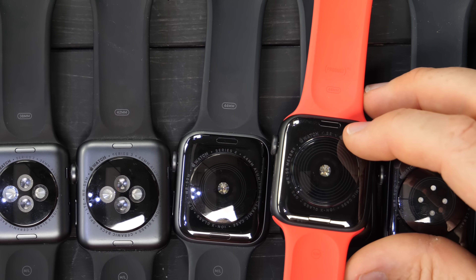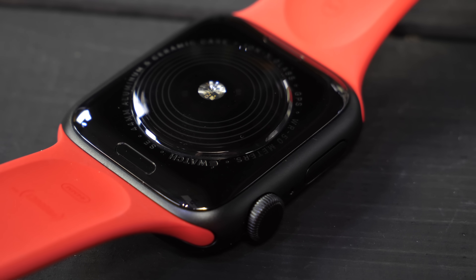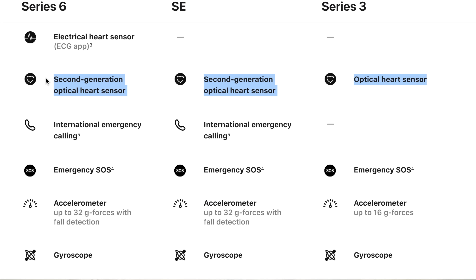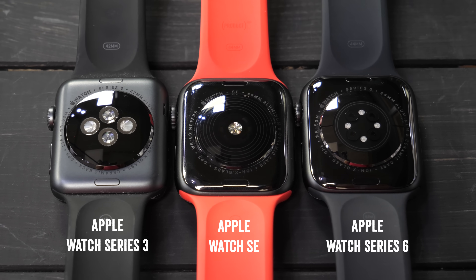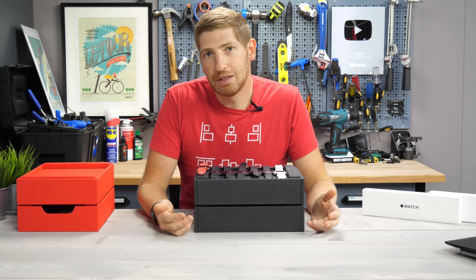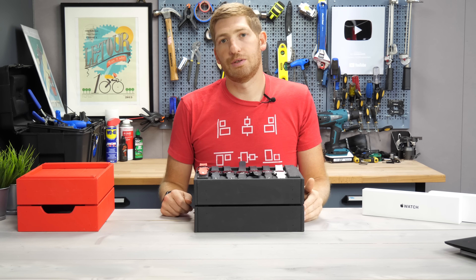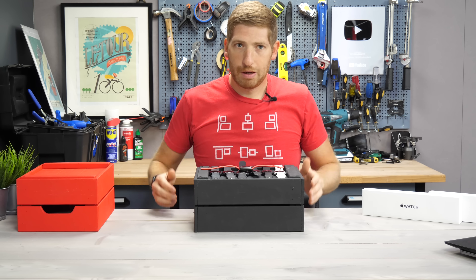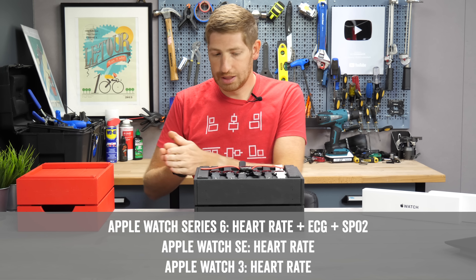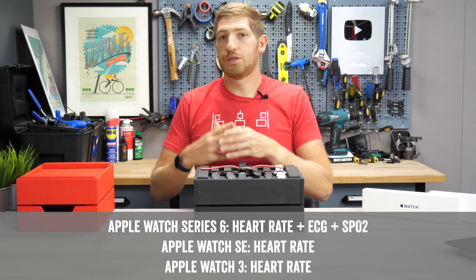Introduce the SE and it's essentially a Series 4 and 5 — the exact same sensor, just a different pattern since there's no ECG. Which begs the question: why does Apple claim only two generations of optical heart rate sensors and that the SE and Series 6 are the same generation? They're clearly not. I asked Apple and haven't heard back. The two key things to know: the SE does not have ECG, introduced on Series 4 and kept through Series 6, and it does not have the SPO2 functionality introduced on the Series 6.